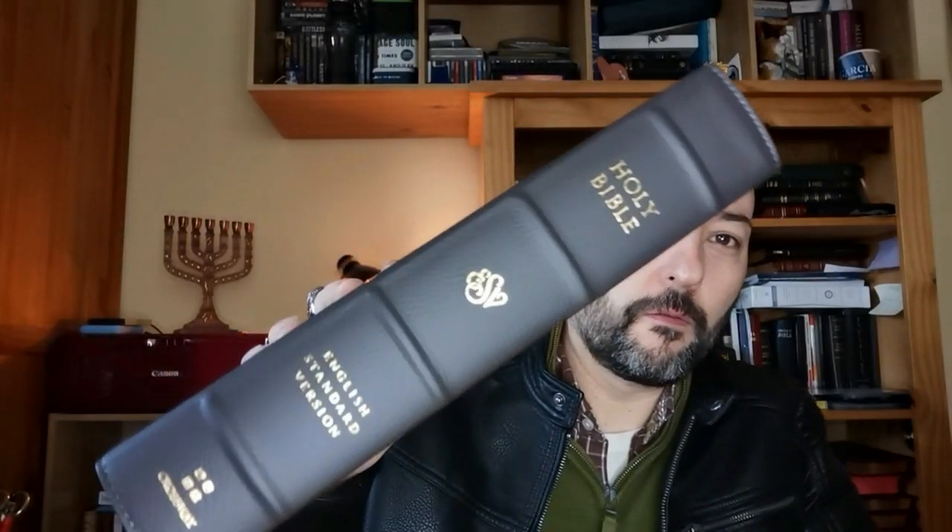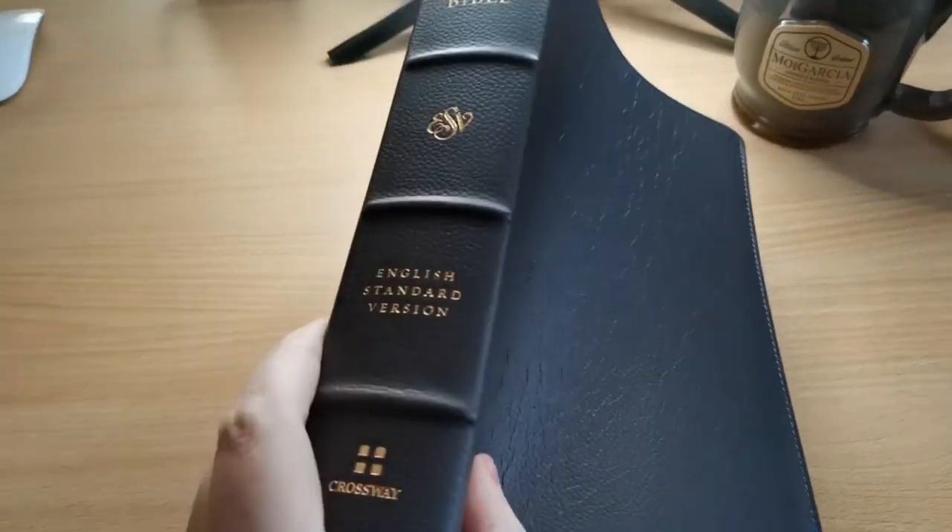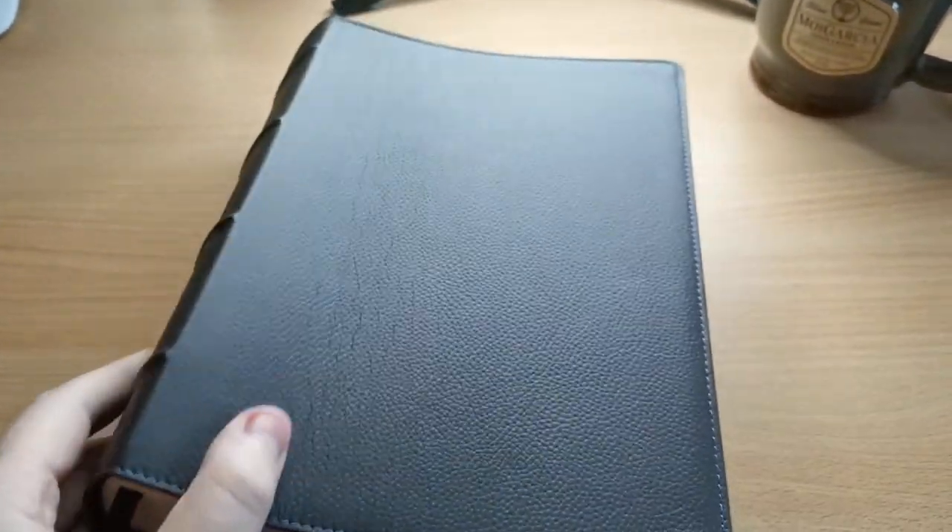Hello everybody, welcome back to my channel. I've got another Bible review for you today. This is Moe Garcia from Moe Garcia Leather and Binding, and I'm going to show you what we have here today. This is a very, very nice edition put out by Crossway — a single column journal Bible that they sent to me for an honest review, and that's what you're going to get.